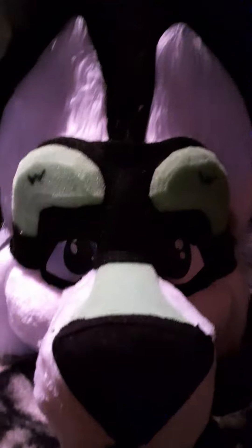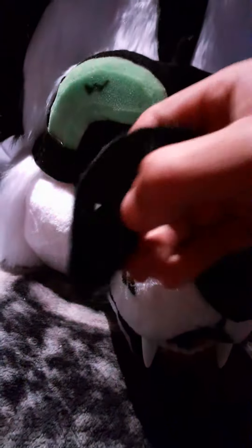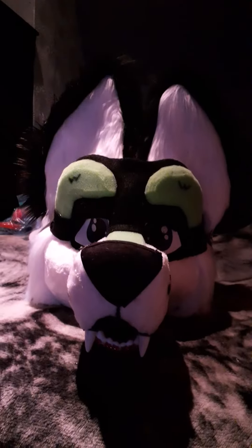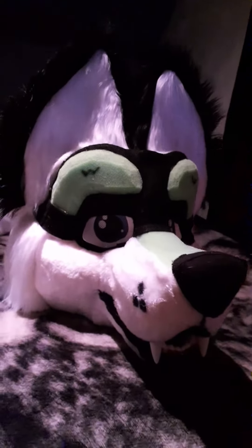You guys might have remembered from my previous videos, I had these little eyebrows right here. I think it looks better with the eyebrows because I'm not really a big fan of the big eyes. Put these back on here — there you go, looks better now. Way better.